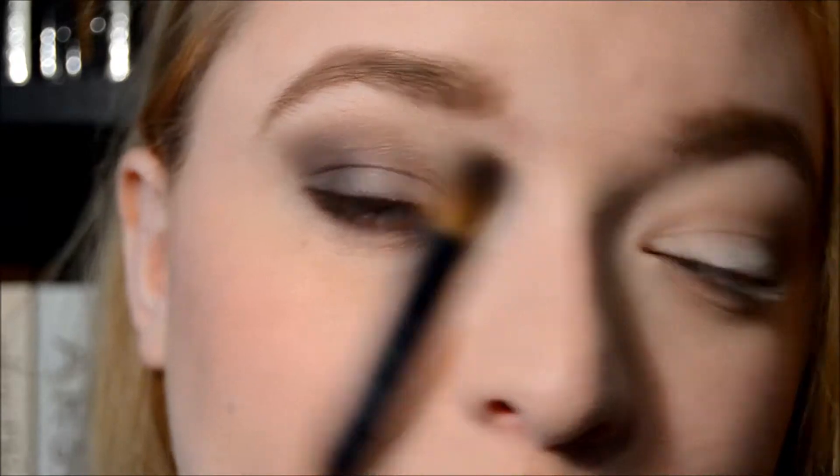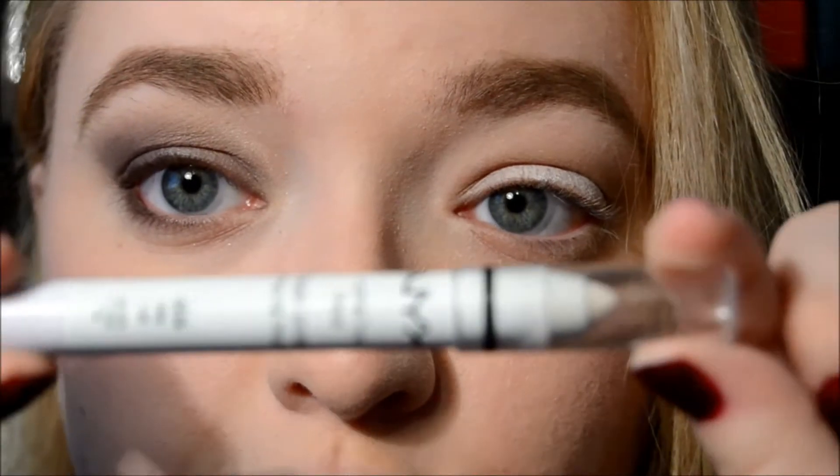I'm going to repeat this step down here because I wanted it a little bit darker. Now I'm going to the crease brush and blending a little bit more because I'm not quite happy with it. Now I'm going to go back with the NYX jumbo eye pencil in Milk and line the inner part of my waterline.